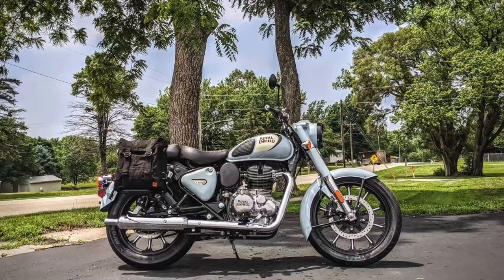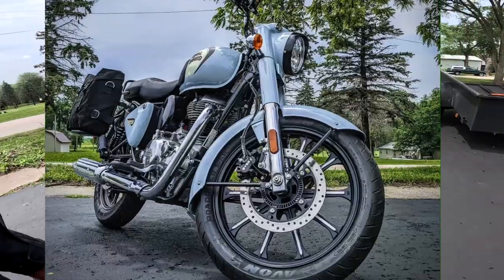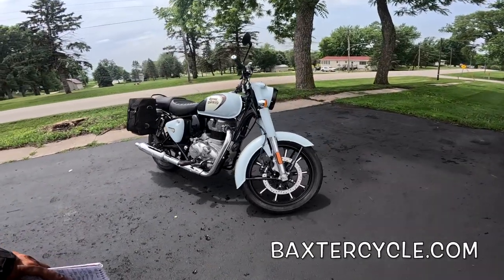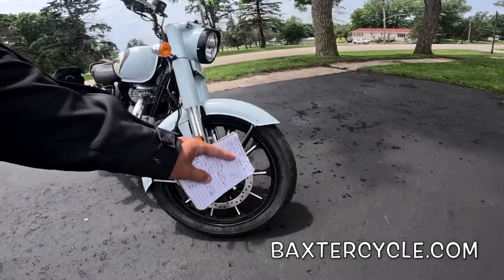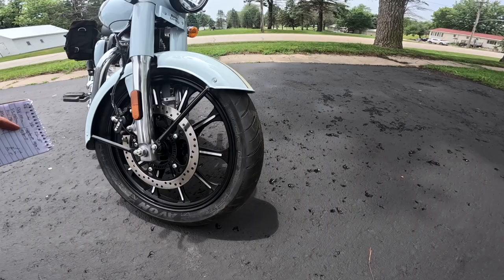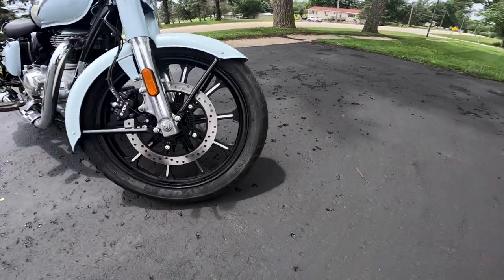Maybe y'all can spot it right away. I have the same bike in Stealth Black — this is the Halcyon Gray. My bike has totally black rims. This bike came with spoke wheels originally, but look at this — it's got the black rims with the milled surfaces.